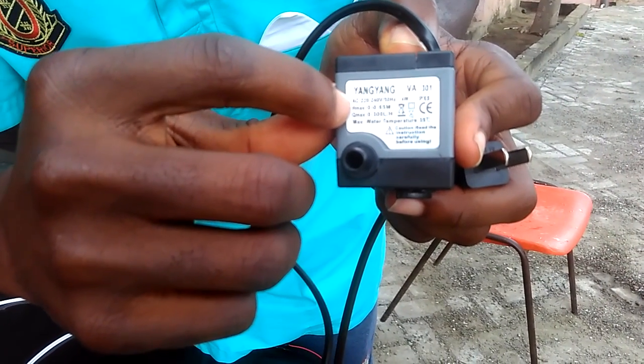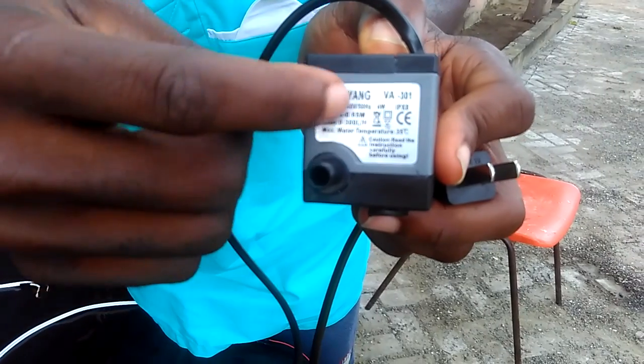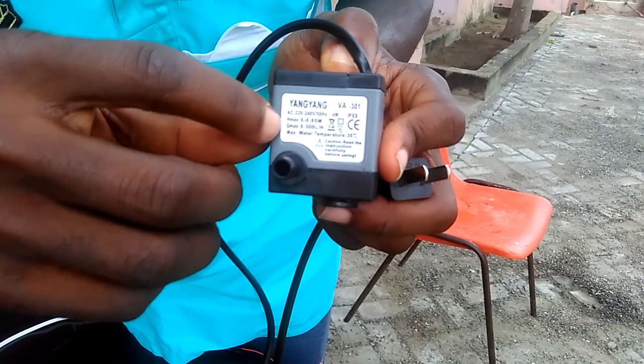You can input 220 volts to 240 volts AC. We have 50 hertz, so it's good for our country Ghana here.